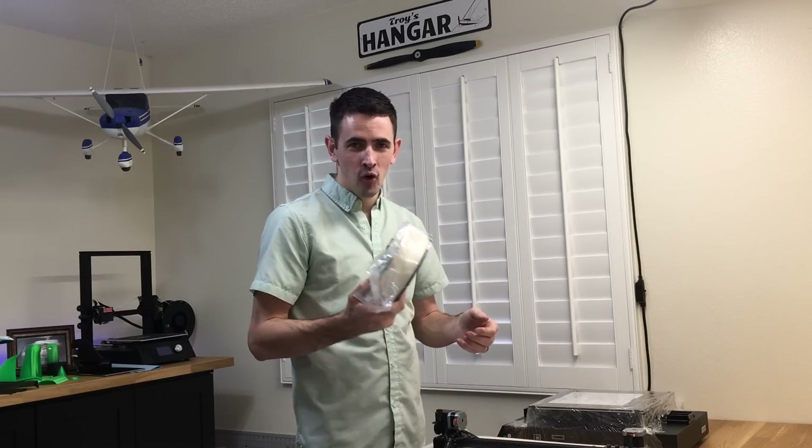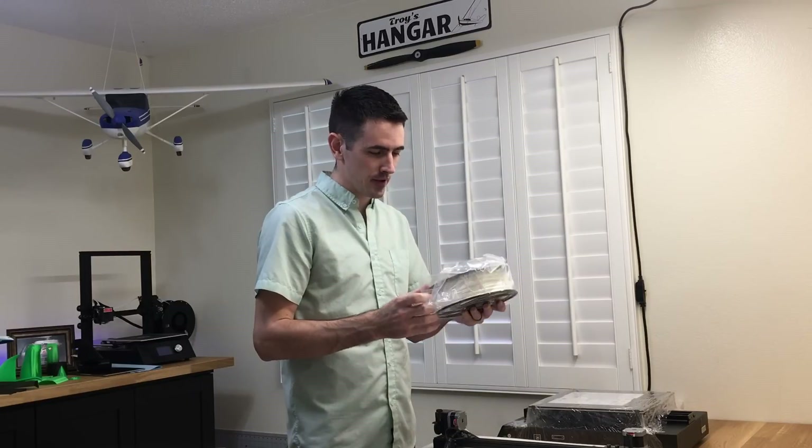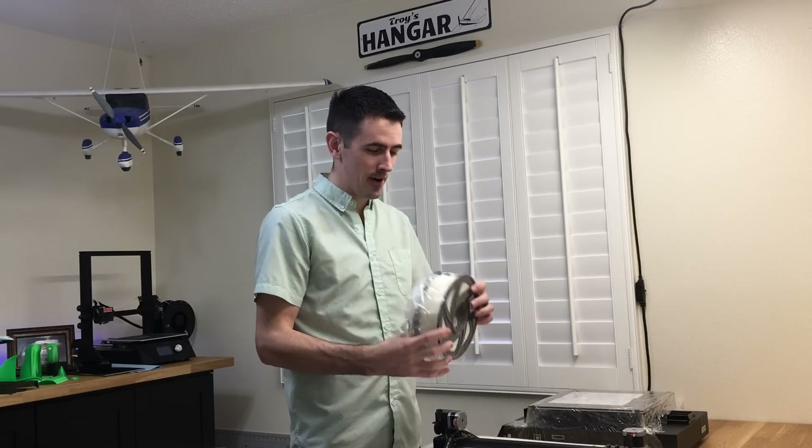Holy cow, there's a full roll of PLA in here. I've never seen a 3D printer come with a full roll of PLA. Usually it has like a couple little strings, not even hardly enough to do the test part. Full roll!